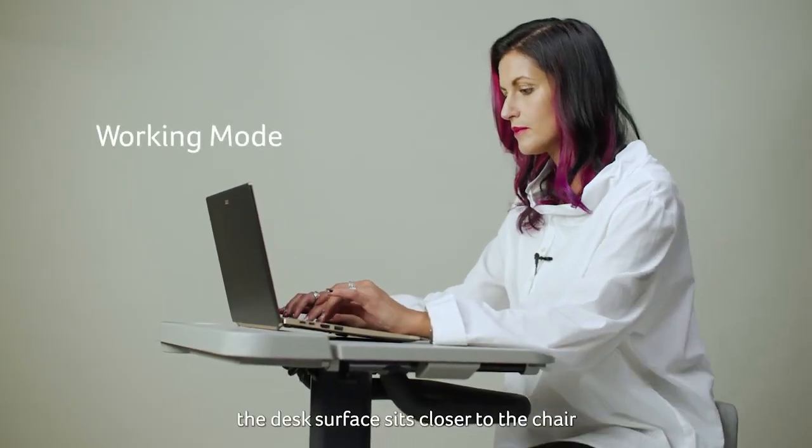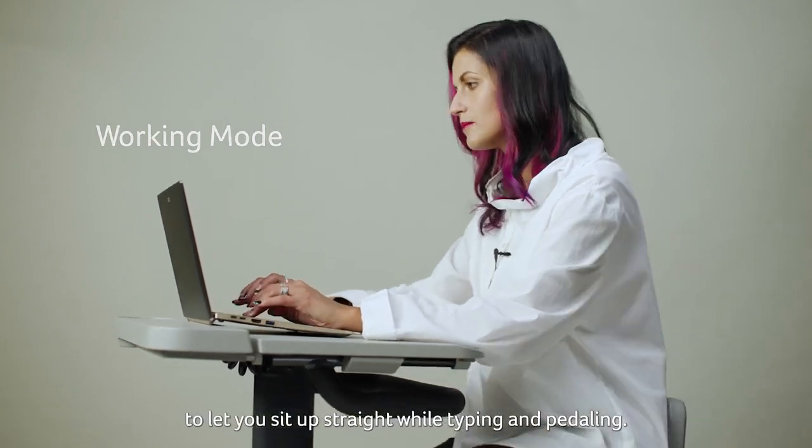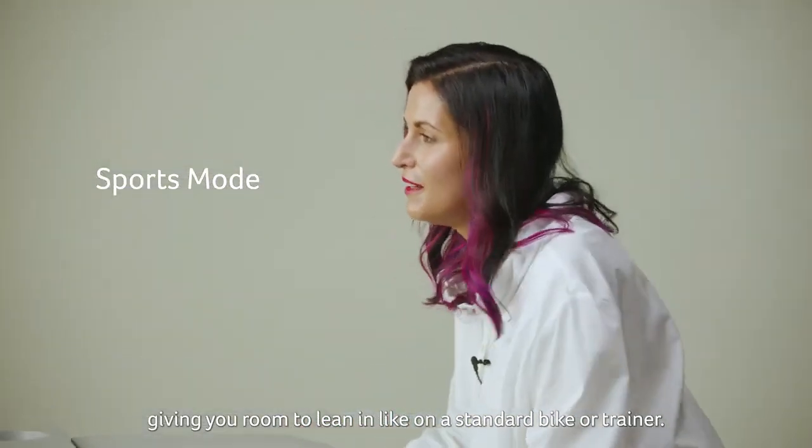In working mode, the desk surface sits closer to the chair to let you sit up straight while typing and paddling. In sports mode, the desk surface sits further forwards, giving you the room to lean in like on a standard bike or bike trainer.